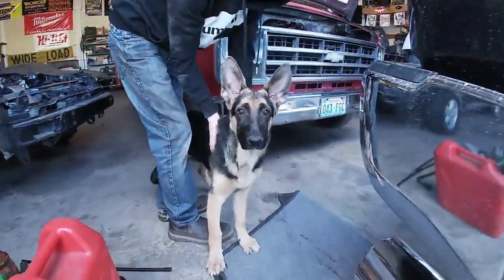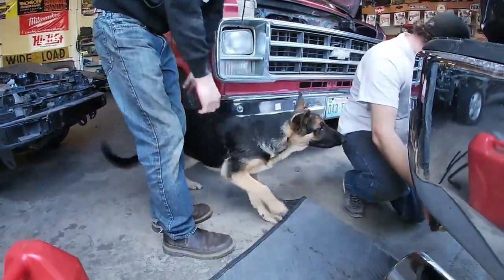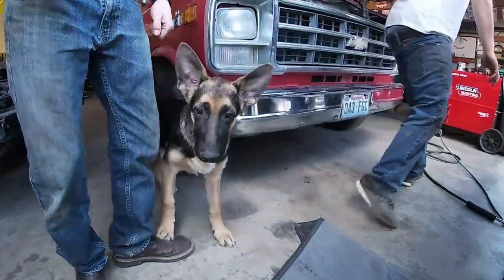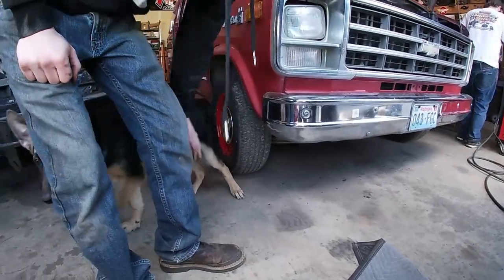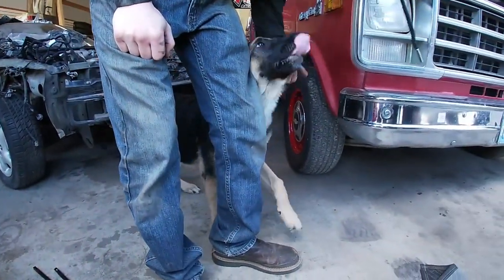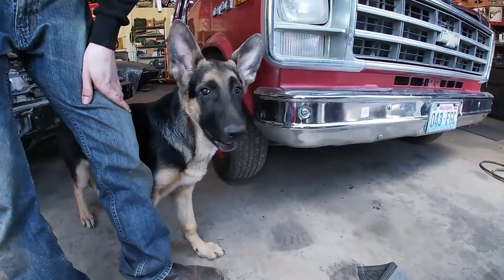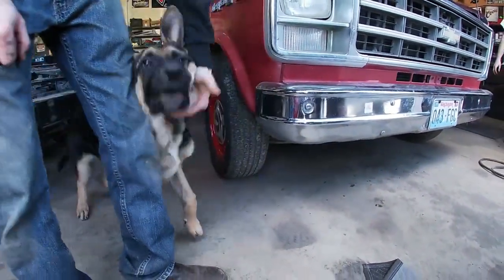What are you doing, Hank? You barking, huh? Come on, Hank. What do you say, Hank? Hank Williams, say hi. Hey. There you go. Good boy.